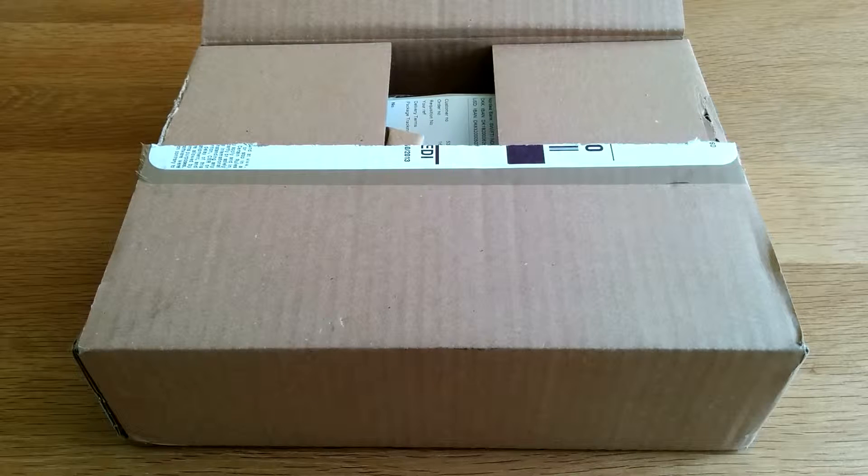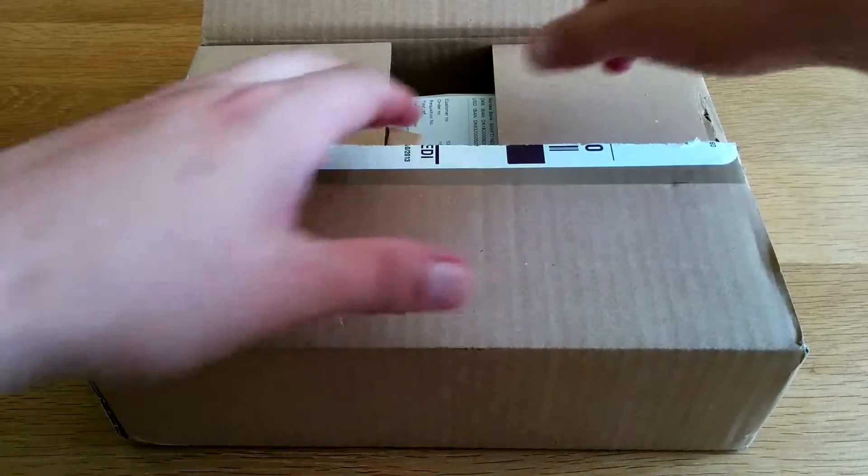What's up guys, how you doing? It's Moz and welcome back to another unboxing. Now I know I've half opened the box but I still haven't got a clue what is inside. I just did it for quickness reasons. Anyway let's have a look.